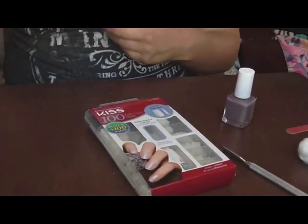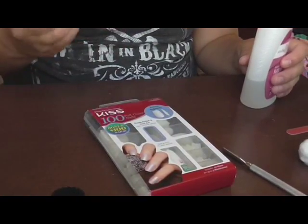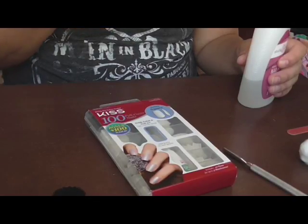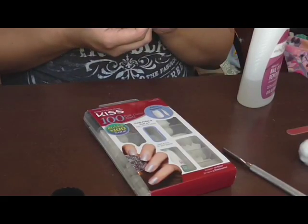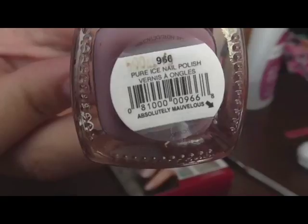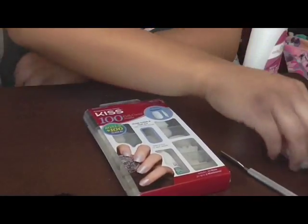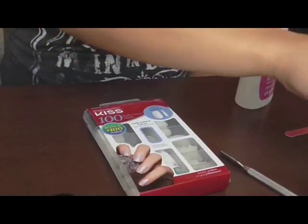I got this polish remover from Walmart too — it's Pure Ice, number 968. The color is called 'Absolutely Marvelous.' This is what the color looks like; I thought it would be nice for fall. I also have a top coat I've had for a long time — Simple Colors, just a clear top coat.